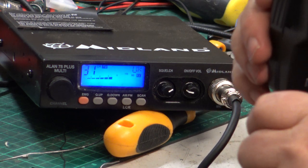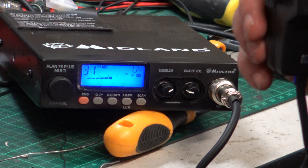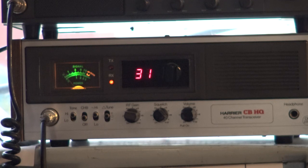Now I'm going to do that again but the camera is going to be in the other room. Tango 21 testing the Midland Allen 78 Plus Multi with the factory original microphone — this is the Electrex condenser microphone provided with the radio. Testing one, two, three, four, five, five, four, three, two, one.